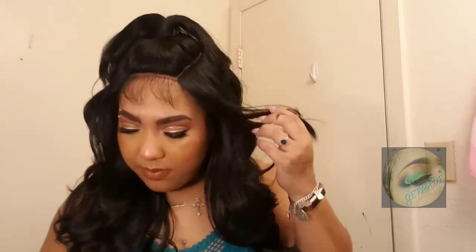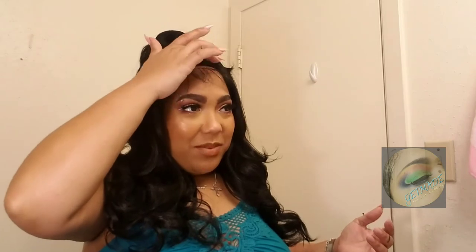While the ponytail is up, I'm going to use this opportunity to lay down the baby hairs. I'm going to grab a little bit of Got2B Glue — Got2B Ultra Gel — and put that down on the baby hairs.